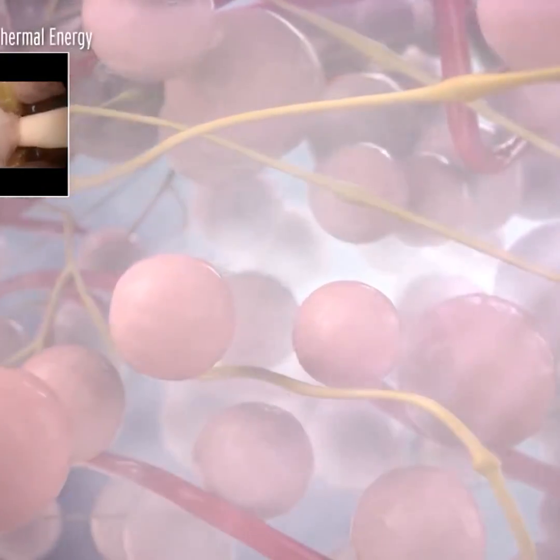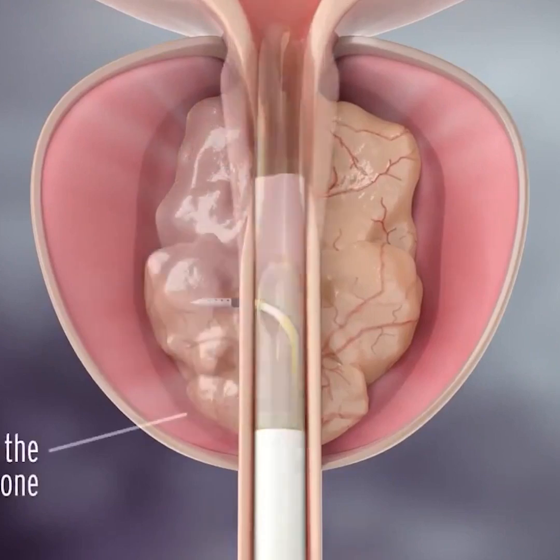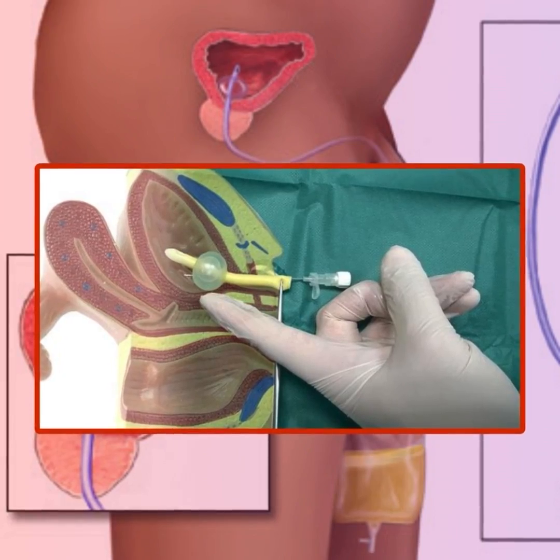With time, necrosis happens and the channel of the prostate opens up. The patient does require a catheter for some time, but once the catheter is removed, most patients are able to void well.